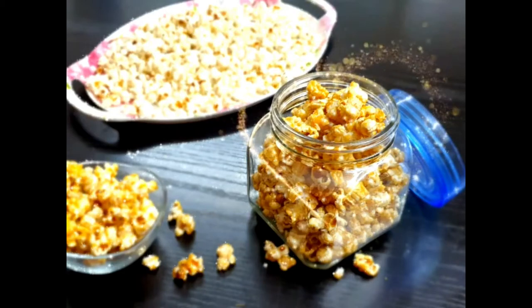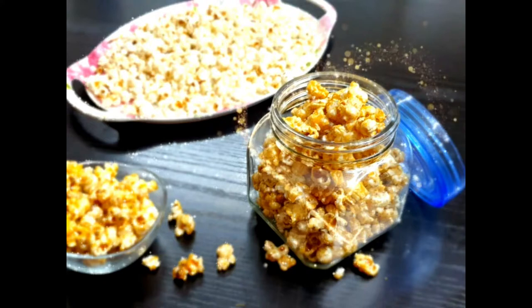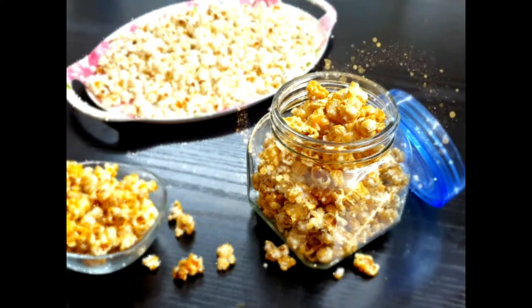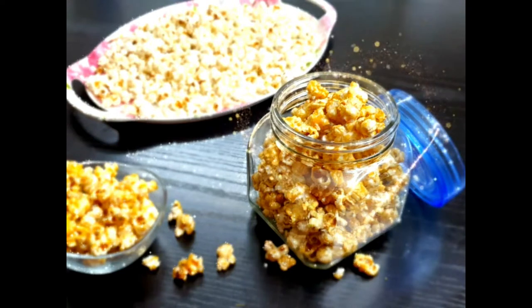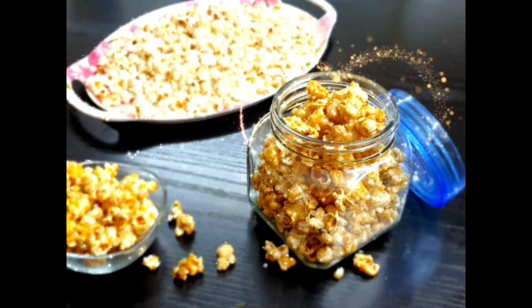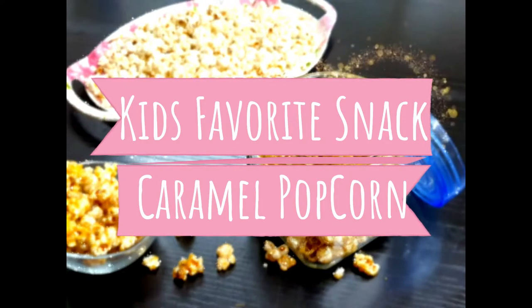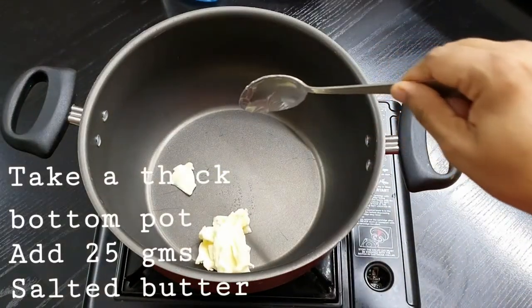Hey guys, assalamu alaikum, hello, hi and welcome to Cooking is Fun with Firdaus! I'm back with another very simple recipe using simple ingredients always available in our kitchen. Mothers are doing their level best to entertain children not only with entertainment but also with snacks. Today we have come up with a recipe for kids' favorite snack — caramel popcorn.